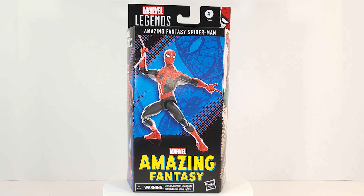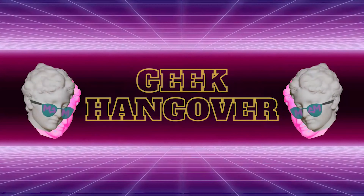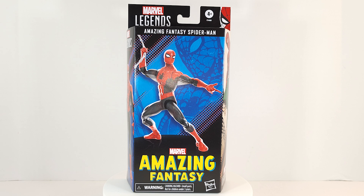Man, I never thought I'd say this, but I need a break from reviewing Spider-Man figures. Geeks, let's pop in the Marvel Legends series — 60 amazing years of Spider-Man. Amazing Fantasy 15, the first appearance of Spider-Man.